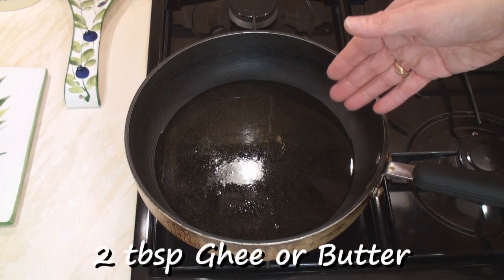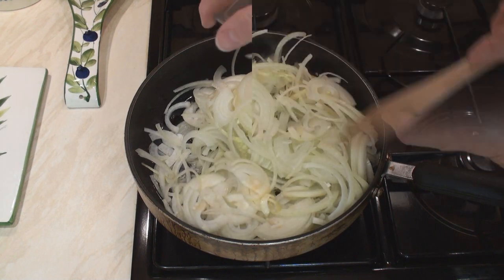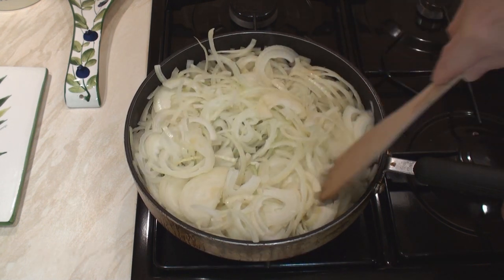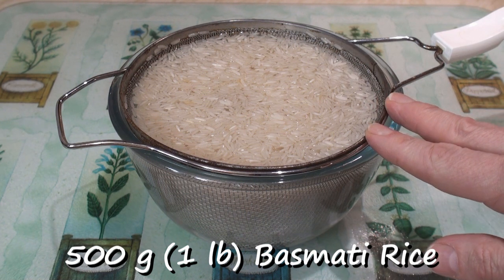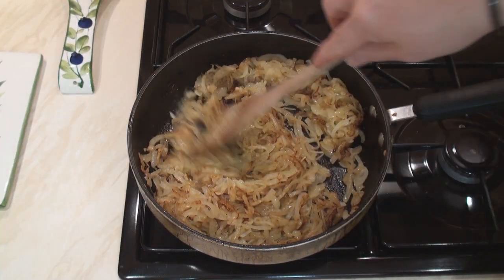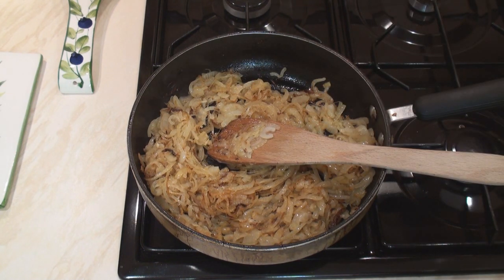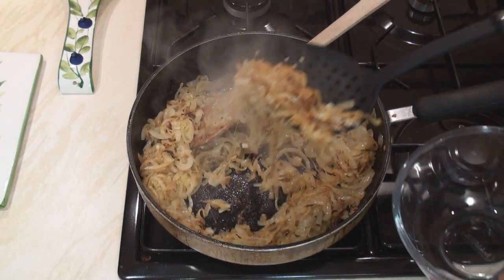Heat 2 tablespoons of ghee in a pan and add in the onions. Stir fry these on a medium heat until they caramelize, about 15 minutes. Meanwhile, soak 500 grams of basmati rice in some clean water for about 20 minutes. Once the onions have got a lovely brown and sticky texture, turn off the heat and scoop them out with a slotted spoon and put them to one side.